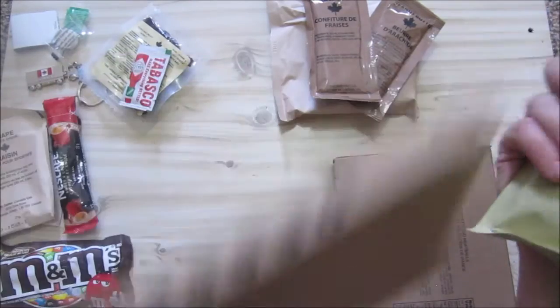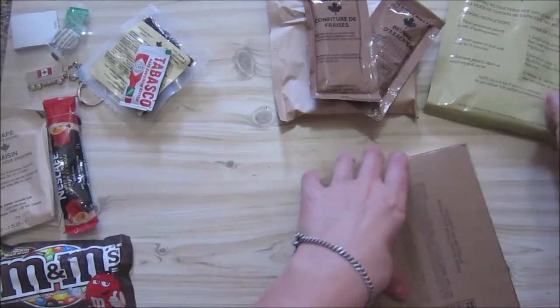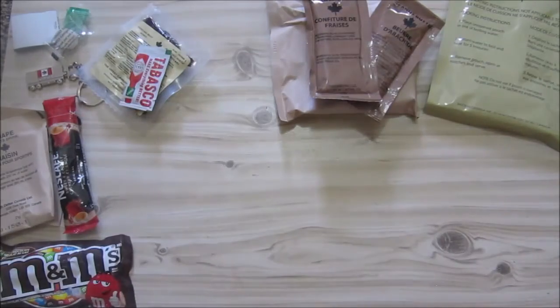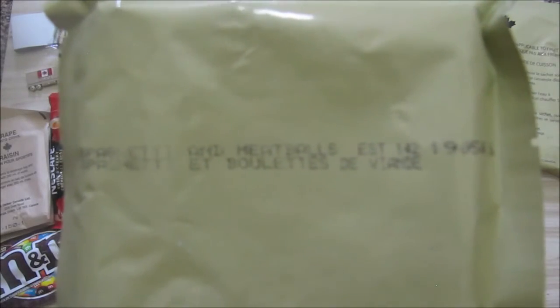There it says dessert. I'm not going to heat this up — we're going to put this in something and eat it. This is a larger box. Maybe you can read this, I'm not going to read it all. It's got the code of 19050 — the 50th day of 2019. And on the other side, the heating instructions. You can feel the little meatballs in there — maybe seven or eight meatballs in there.